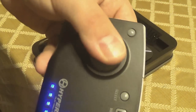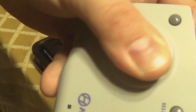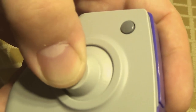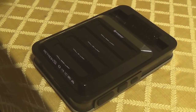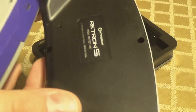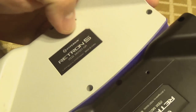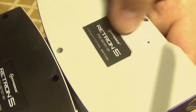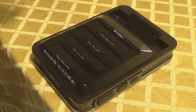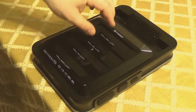It seems like they adjusted the controller and fixed an issue. Here's the old controller, which had this squeaky, kind of annoying sound. That's really all they did with the controller. The sticker is flipped — nothing major.